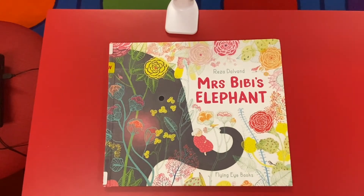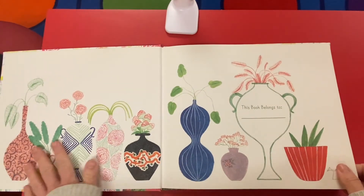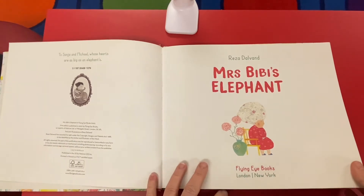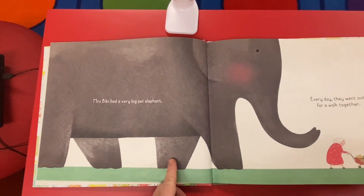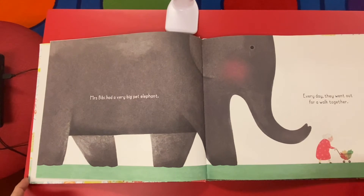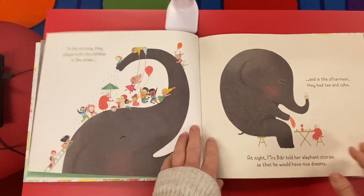This one's called Mrs. Beebe's Elephant by Reza Dovland. Look at these beautiful endpapers. Mrs. Beebe had a very big pet elephant. Every day they went out for a walk together. It is a big pet elephant.